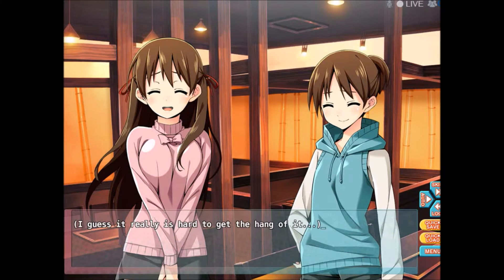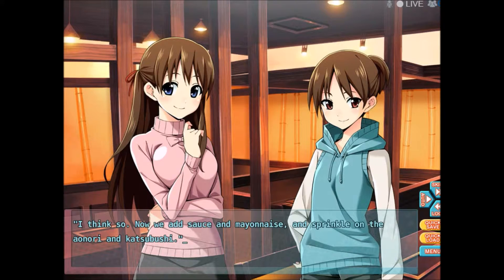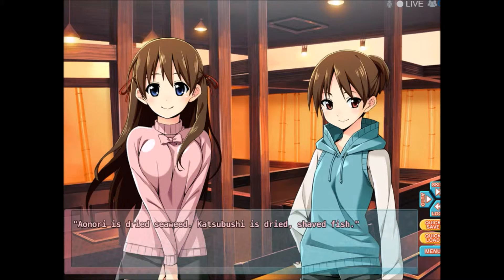I guess it really is hard to get the hang of it. But it's definitely a lot of fun frying it for ourselves. Do you think they're cooked through? I think so. Now we add sauce and mayonnaise, and sprinkle on the Aonori and Katsuobushi. Aonori is dried seaweed. Katsuobushi is dried shaved fish. I've had that before — the fish one. It really adds to the flavor. It's a necessity for Okonomiyaki. Yes, it's all done.